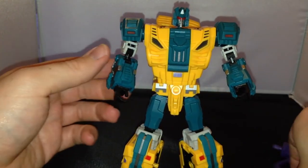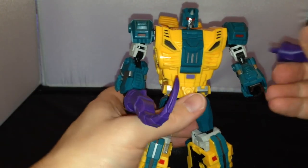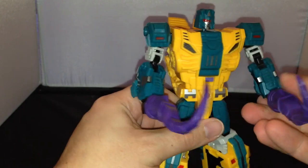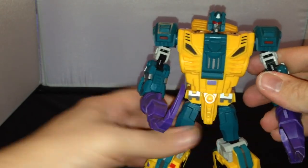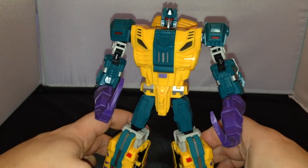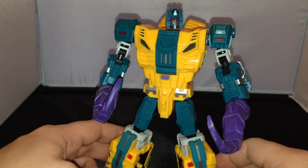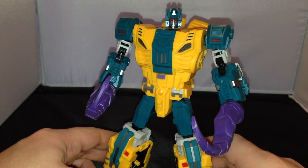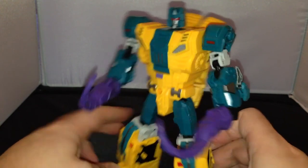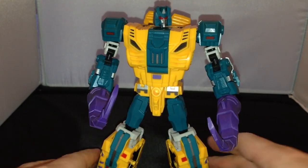There you go — so that's him. Let me know what you think. If you're going to be picking up this guy — I know with all the Combiner Wars figures, the third parties are doing the Combiners, and this is definitely one that's high on people's lists. It'd be interesting to see if Hasbro does do a version of Abominus as well. Let me know what you think, if you're going to be picking up this guy. What do you think about the beast mode? Let me know. Cheers guys, I'll see you soon. Bye.